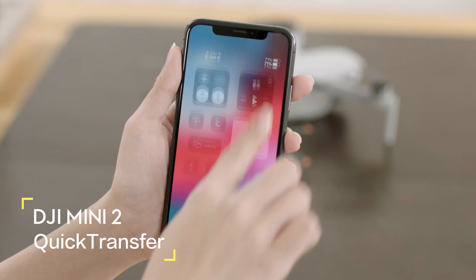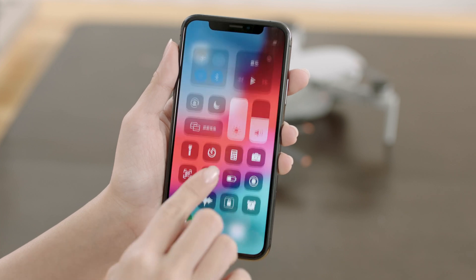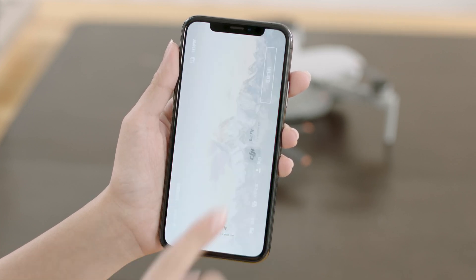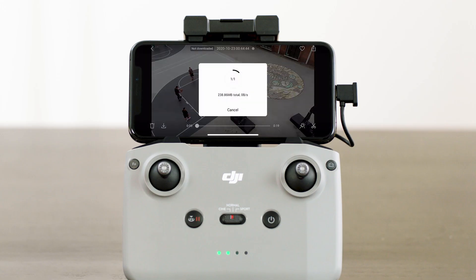DJI Mini 2 can connect directly to mobile devices via Wi-Fi, allowing users to download photos and videos to their mobile device through DJI Fly without the need of a remote controller. Users can enjoy faster and more convenient downloads with a transmission rate of up to 20 megabytes per second.